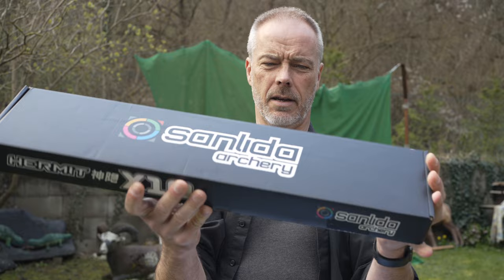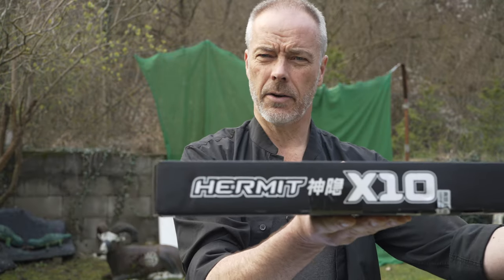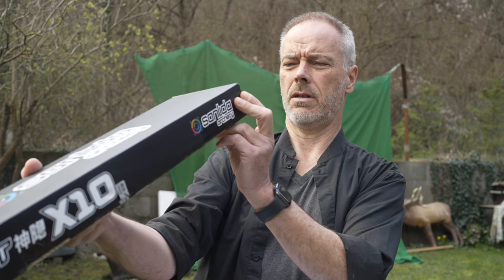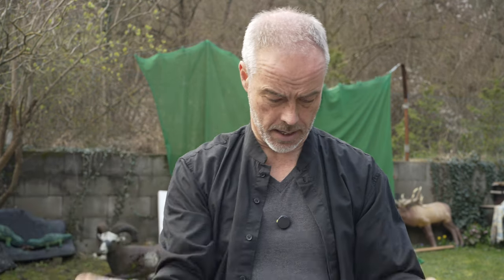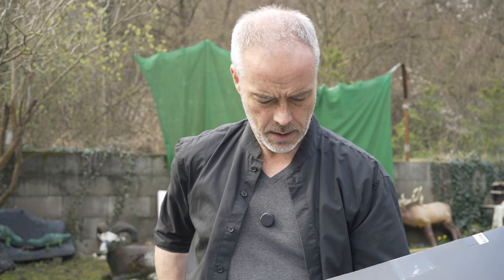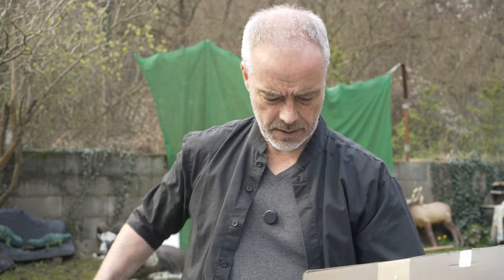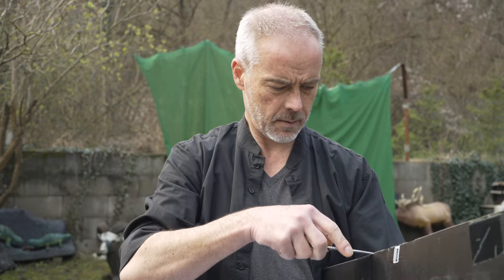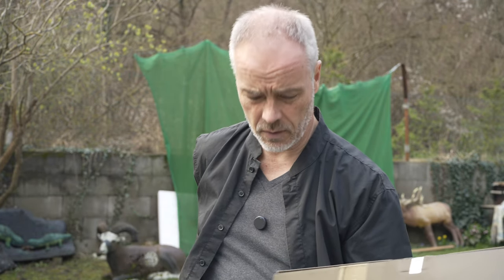Sun Leader Archery — they have style. It's the Hermit 10, which is an ILF recurve for hunting. In the description it says 60, 62, or 64 inches; the riser is 19 inches and I think I have the 60 inch version. You can get this bow from 30 to 60 pounds.